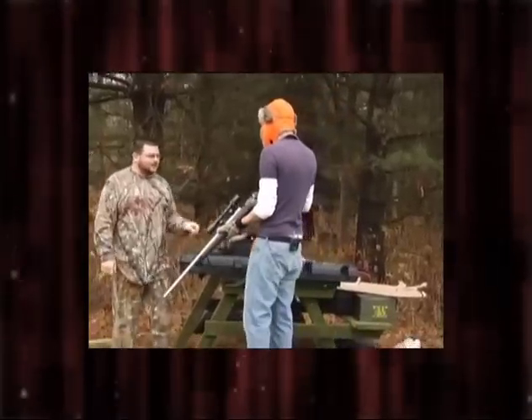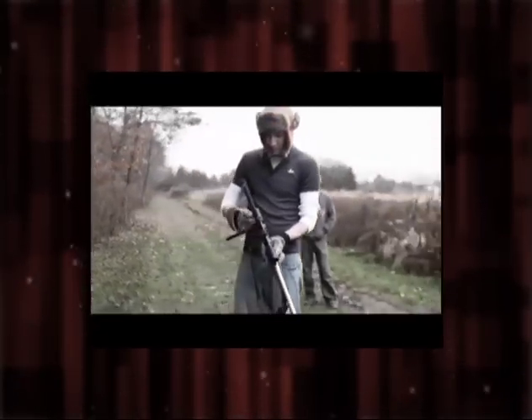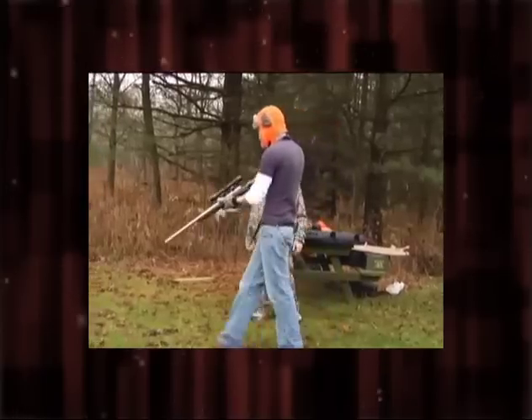Open with that — this is the primer. Once you put that primer in, the range is hot. Get out of the way. All right, range is hot. Go ahead and walk up there first.